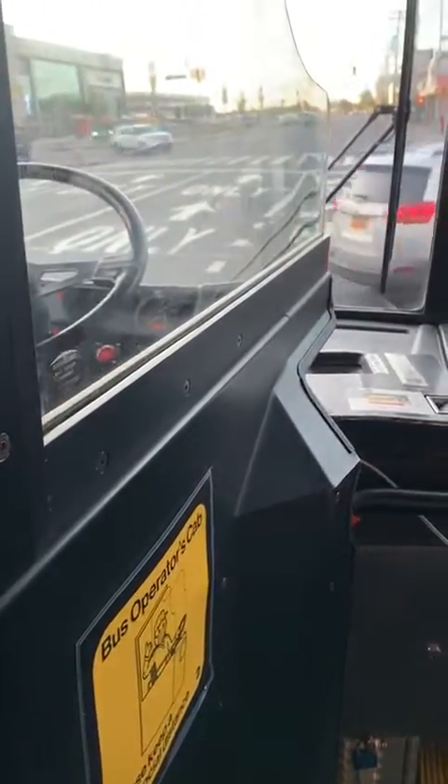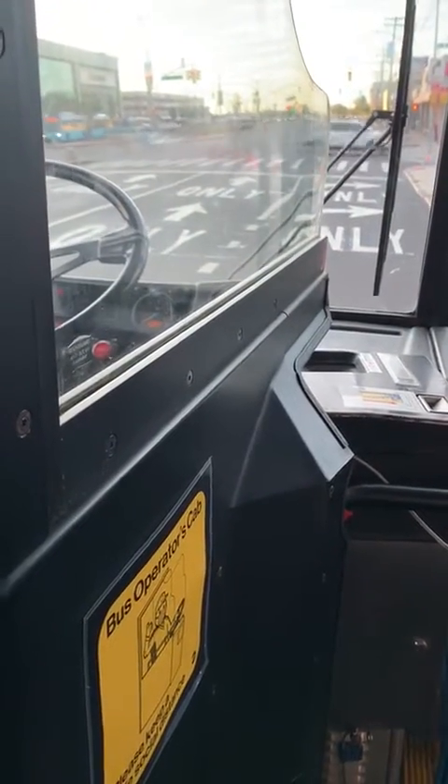Now we're going to test the emergency brake. What we're going to do is leave the emergency brake on — the parking brake is going to be on. We're going to put the bus in drive, apply the accelerator slightly, and the bus should not move.